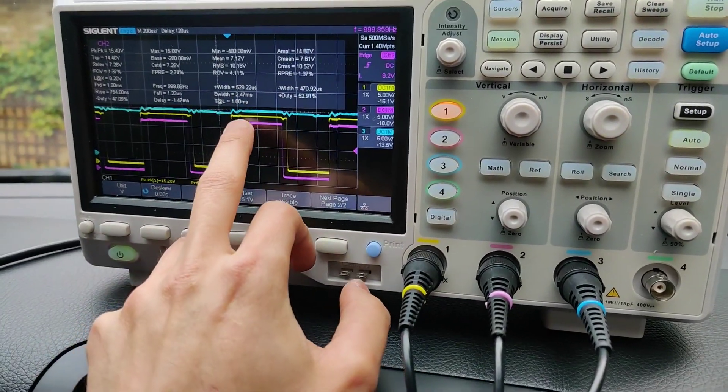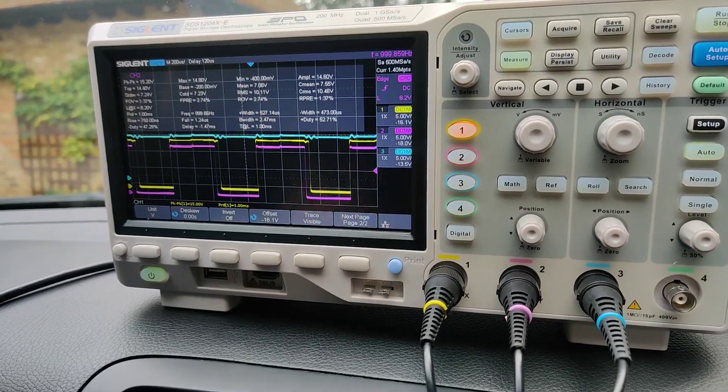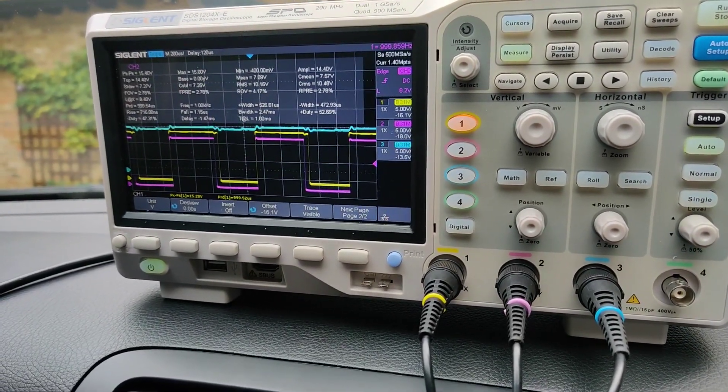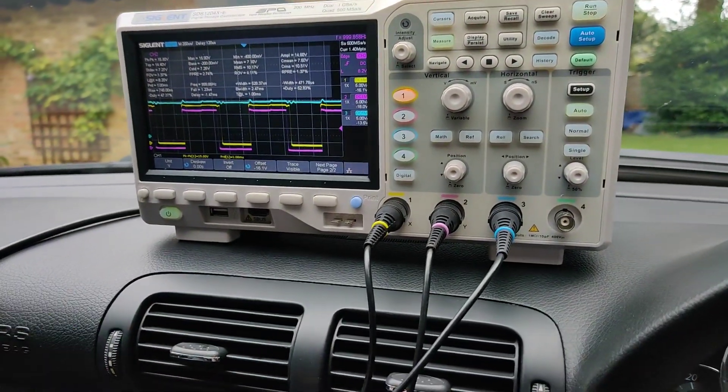I've offset them all slightly so that I can make out each individual line, and I've just been spending the day probing all the solenoids, having a look at how they operate when I move this gear lever down here, and also depending on what the car is doing, like changing gears or whatnot.